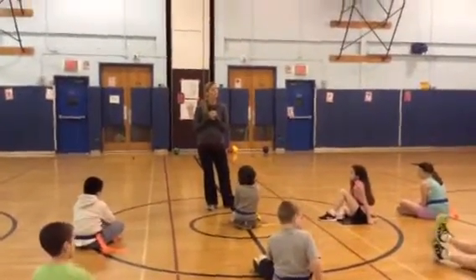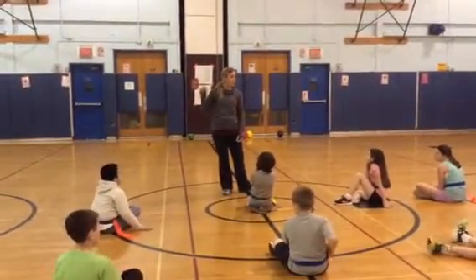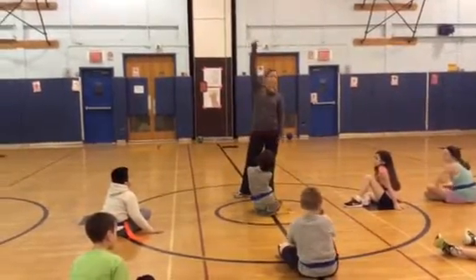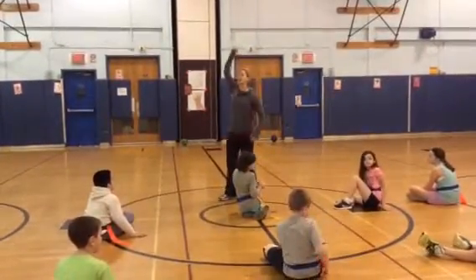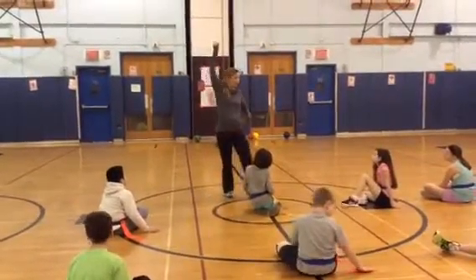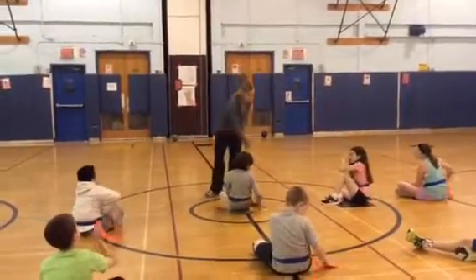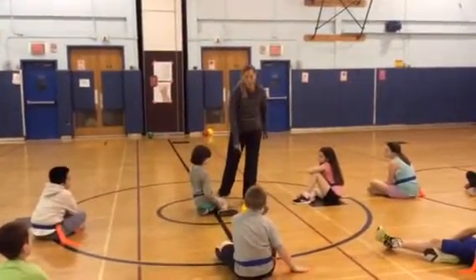Remember, if your belt is pulled or if your flag is pulled, the person that pulled it puts it up in the air. Why is it important to do that? So that it protects your belt. I can't have my flag pulled if my hand is up in the air holding my flag. So I'm walking over to put the flag down in the middle.